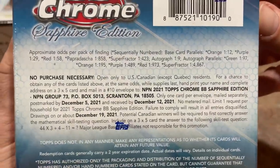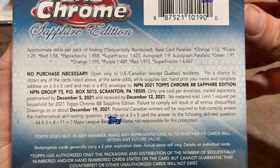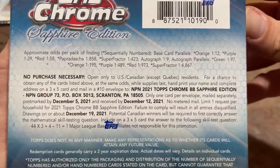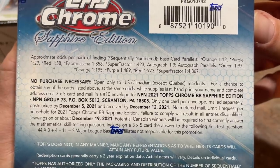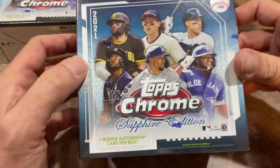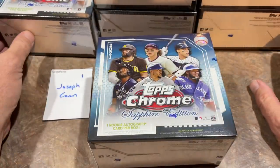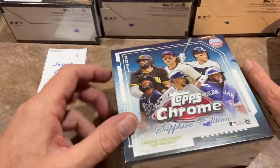If you missed the boat for the 582 Montgomery Club pre-sale — and they also did a public sale — you can still buy them at pretty much cost on the secondary market on eBay. There are some there for like $275 to $285, which is not a big markup at all once you factor in that a box costs $250 plus tax plus shipping, putting my price right around $280 per box.